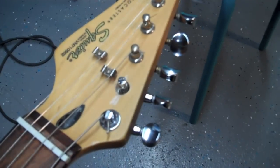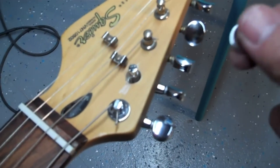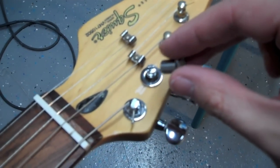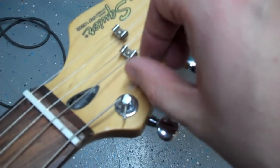Once you've got your tuner in place and you've drilled your little pilot hole for the screw in the back, you'll set on the ring and then this piece here. This hardware comes with the kit of tuners — just screw that down.